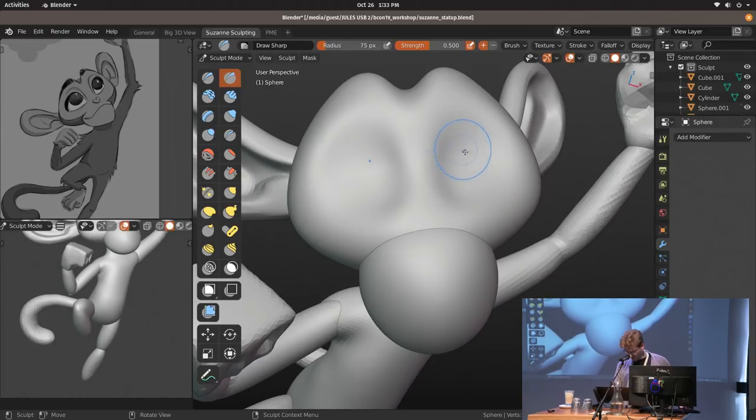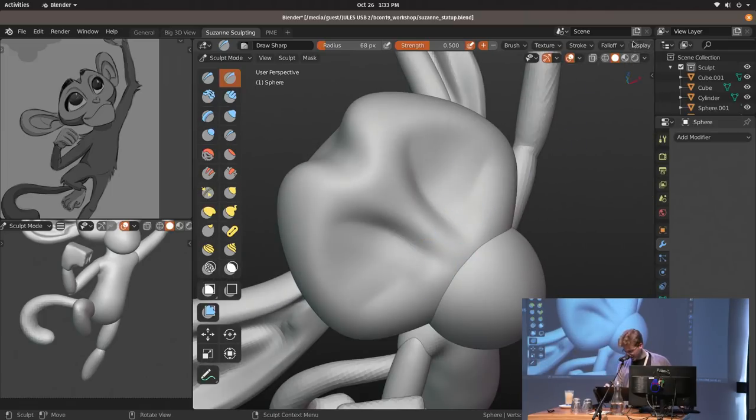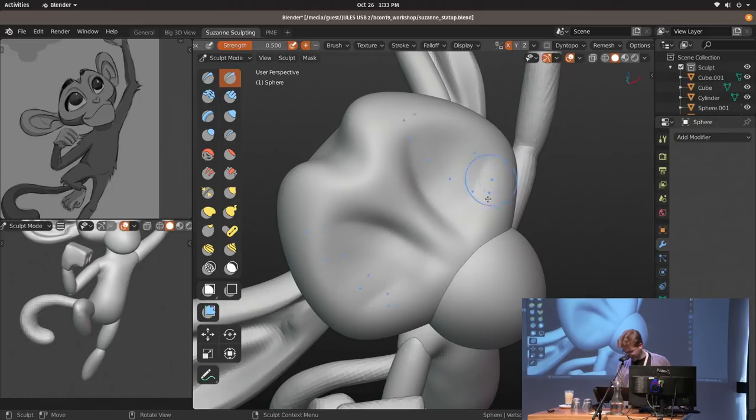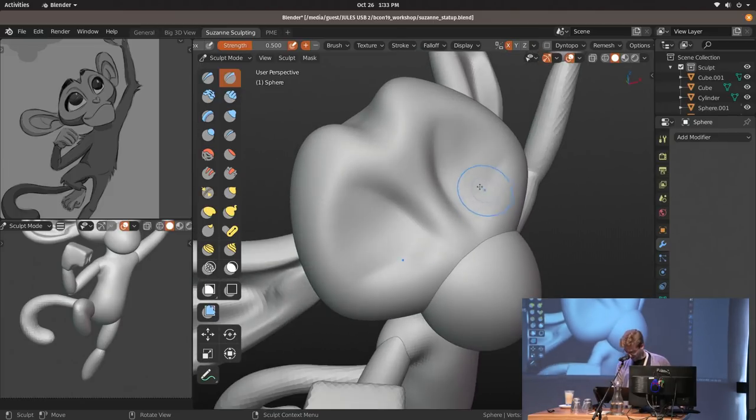With 2.81 and the new sculpting features, you have a handy indicator showing you're using symmetry right now. This works with all symmetry settings — you could go nuts with tiling and radial symmetry. You get a nice preview of whatever your settings are with the brush. Also, the brush orientation that follows the surface of the model is tied to the normal radius setting, which you could set really low.